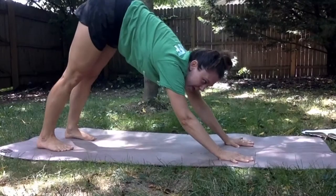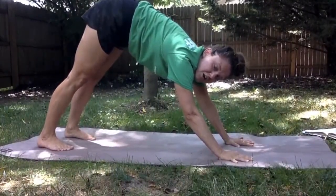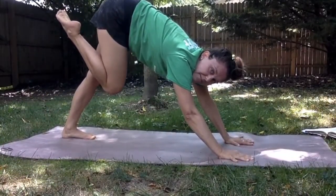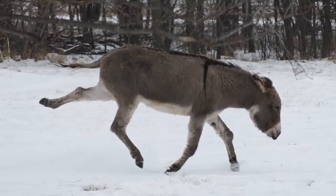From here we're gonna do my favorite — donkey kicks! You're going to kick your feet up about five times: one, two, three...